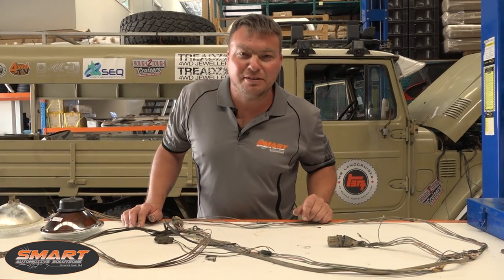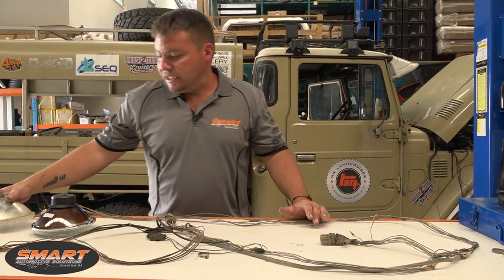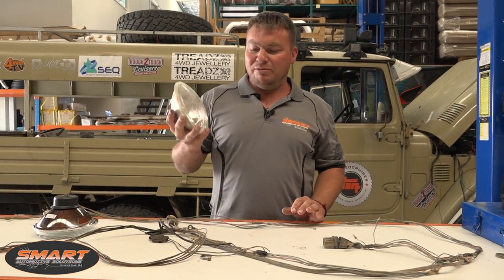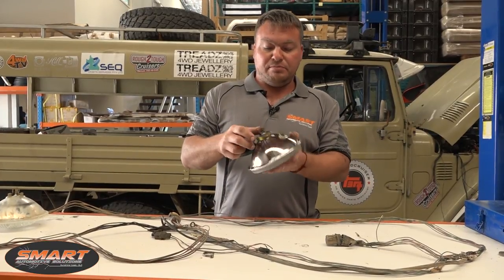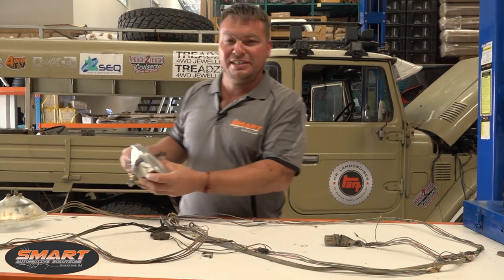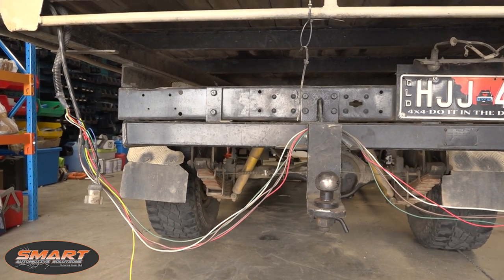I've got well stuck into Paul's Land Cruiser. There's loads of old conduit that's come off and loads of redundant wiring to replace. We're also going to be replacing the old sealed beams — loads of you know they give out a real orange, low-level light. Paul said he wanted to retain the old school look of the vehicle, so we've gone for these semi-sealed lenses — they retain the original look on the front but they're loads brighter.